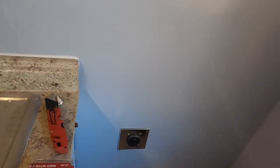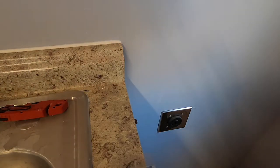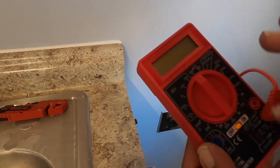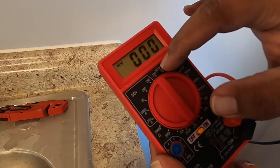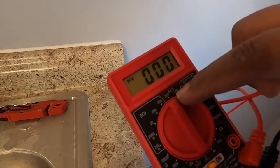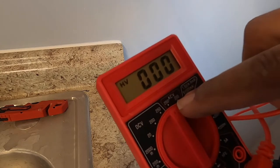You guys can see it there — it's only three holes. To make sure we have the right voltage, you need a multimeter. You can get a cheap multimeter — I got this from Harbor Freight. Obviously there are better ones out there. What I do is just put it on and then set it to 220–250 AC. AC means house voltages; DC means car 12-volt batteries. So it's AC up to 250, as you guys can see.